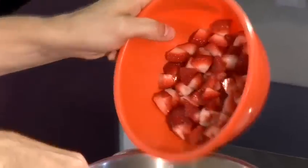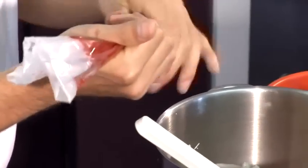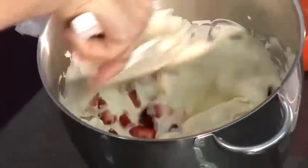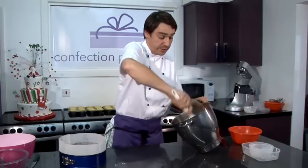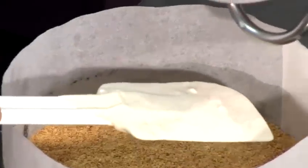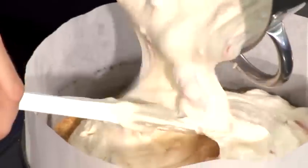Then we're going to add our chopped strawberries and half of our strawberry jam. I've put mine in a piping bag so I can do a little design on the top after I've finished. Now I'm going to fold this through nice and gently. The strawberry jam doesn't have to be really well incorporated — it's quite nice if it's marbled. Then I'm going to pour the cheesecake mix on top of our base, pouring it onto the spatula itself to stop you disturbing the crumb of the cheesecake base.